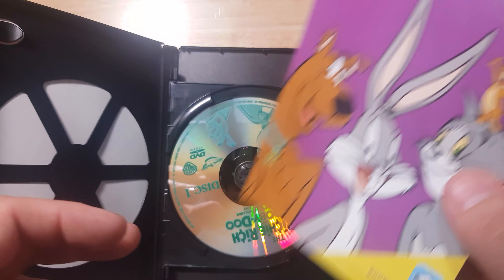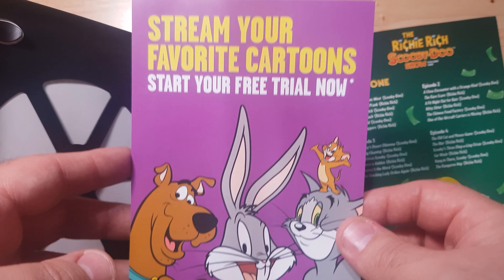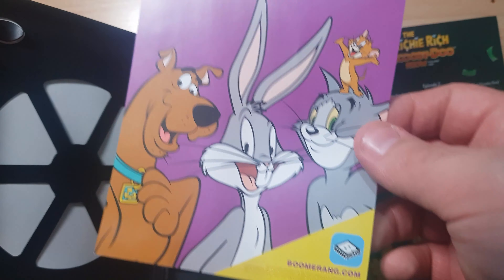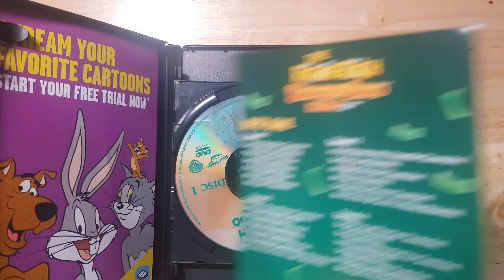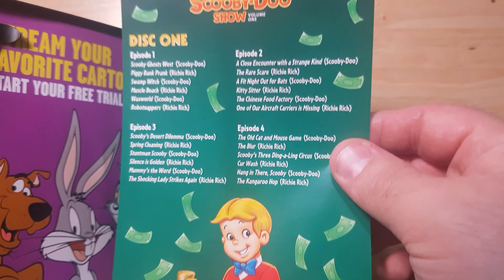I should talk about the pamphlet they give us. This one is 'Stream Your Favourite Cartoons — Start Your Free Trial Now.' It has Bugs Bunny, Tom and Jerry, with Scooby-Doo on the far left, and this is for boomerang.com. On the back it's just the same thing — they've pretty much done it on both sides. And then this one is obviously the episode index they give you.